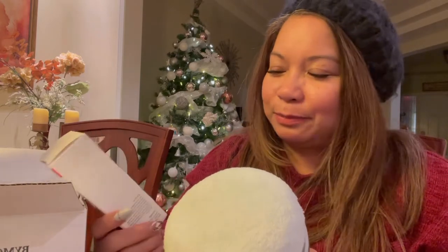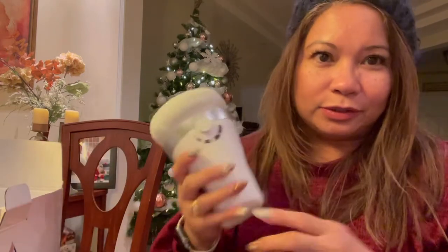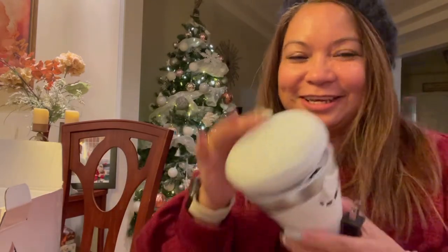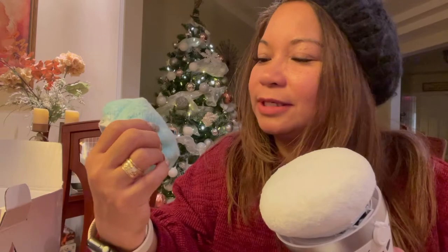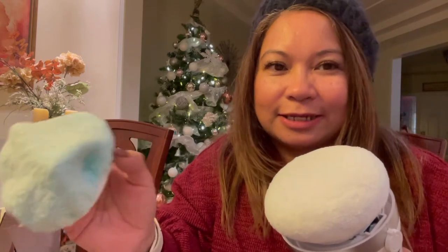Instead of getting liposuction done, I just don't really want to do that, so we'll see if this works. Let's try plugging it in. You can also use it on your arms — I have big arms, so that's another reason I decided to buy this. Maybe I can get a little slimmer. According to the video I saw, the blue attachment helps make your skin firm, so it's not a hanging belly.